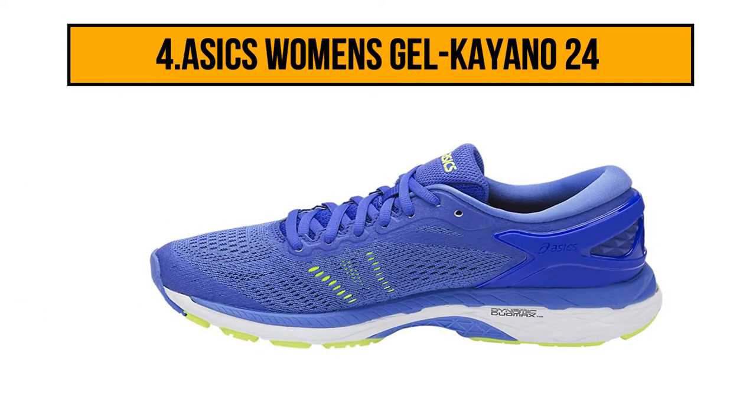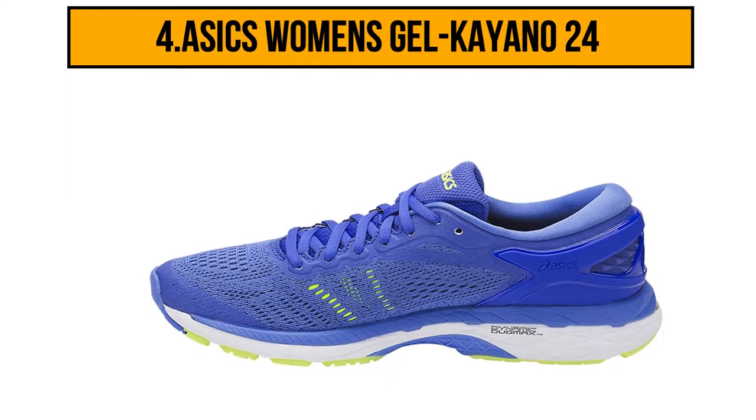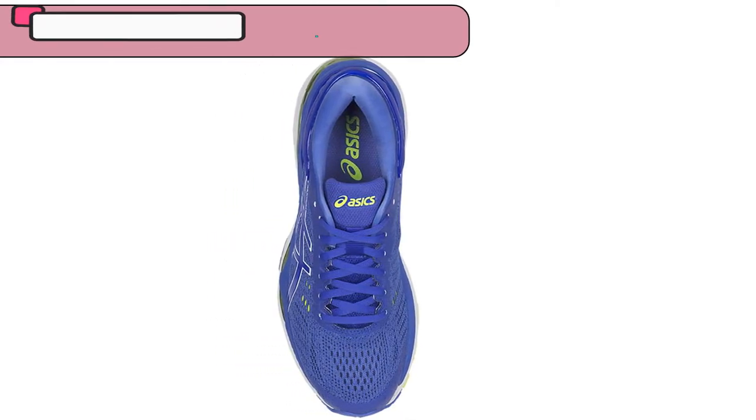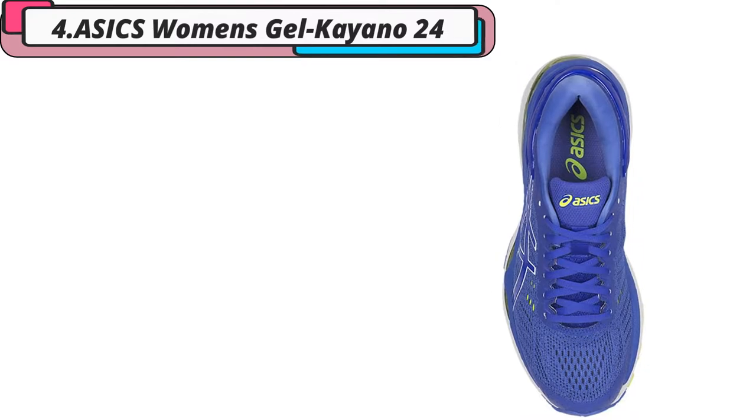At number 4: the ASICS Women's Gel Kayano 24. These ASICS Women's Gel Kayano 24s are perfect for supporting low-top arch profiles. These stability shoes are synthetic with a rubber sole and added Fluid Ride midsole. The Fluid Ride technology helps provide this shoe with the ultimate combination of bounce-back and cushioning properties.